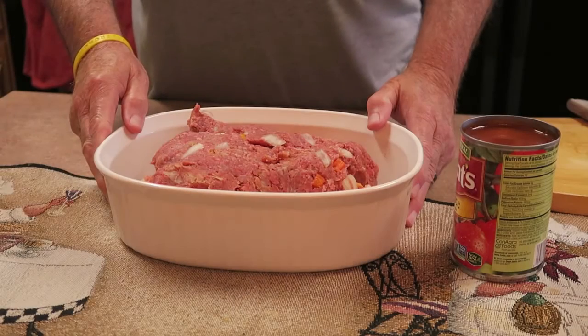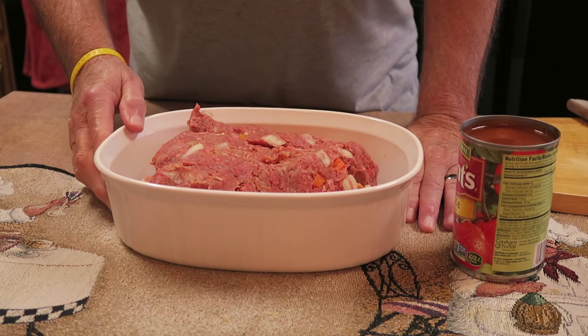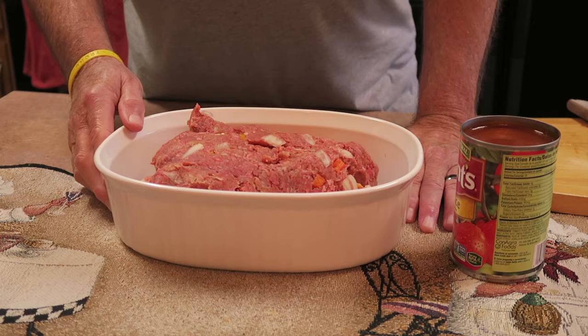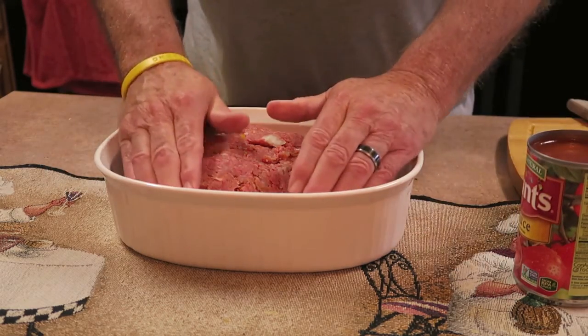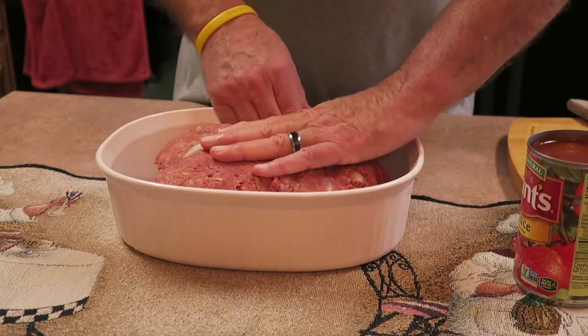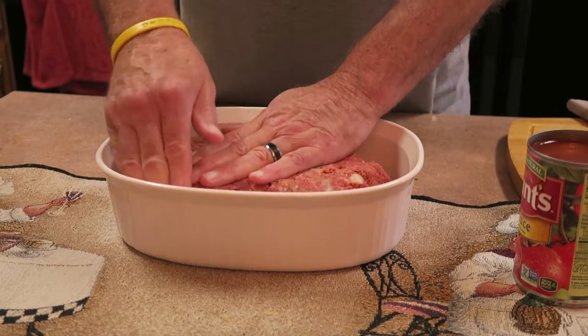I've chosen a baking dish a little bit larger than the meatloaf. What you'll do is pat this down into a loaf shape after you thoroughly mix it. I like to keep the edges away from the edge of the pan — I think it helps brown them a little bit, and it definitely makes it easier to get out of the pan.